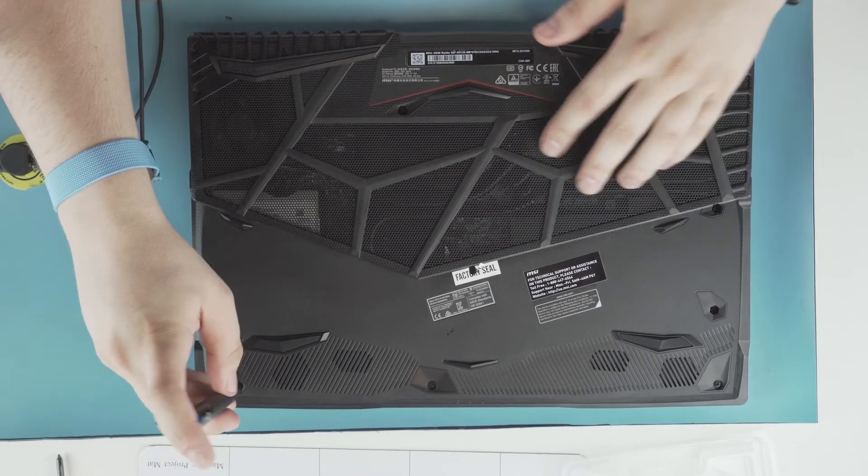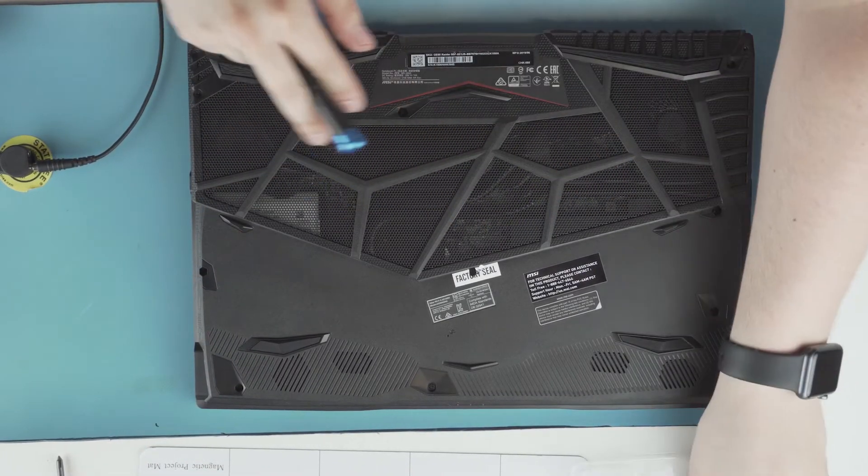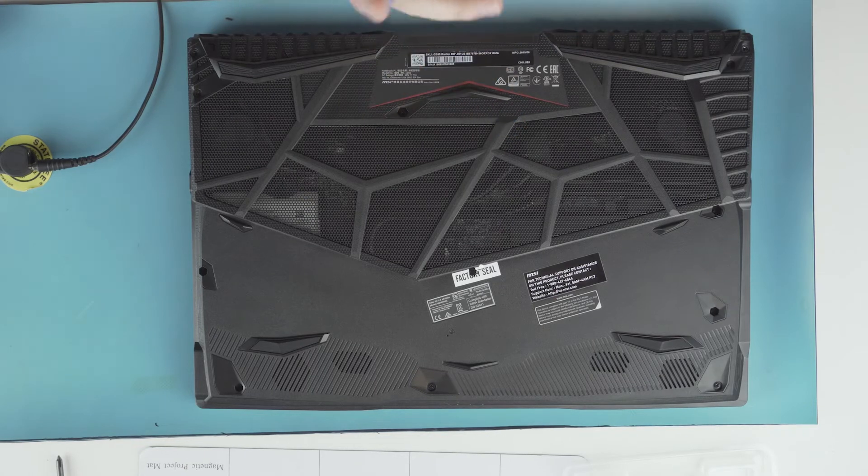Something I like about these new laptops is there's a lot of heat flow here. The whole back is open so these heat pipes have room to breathe.